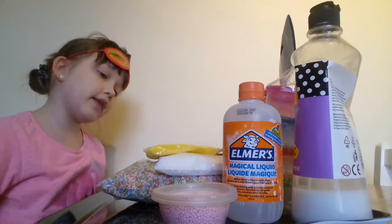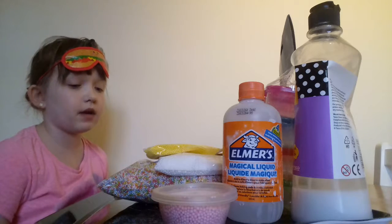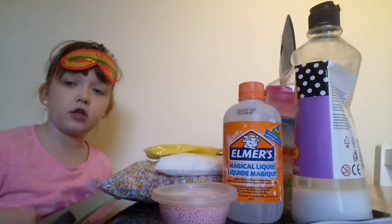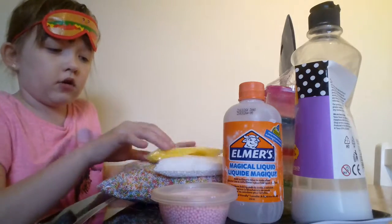Hey you guys, like, subscribe and hit that notification button. So I did a blindfolded slime challenge with my BFF Lily, but she's not allowed on YouTube anymore, so now I'm doing it on my own.